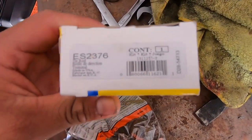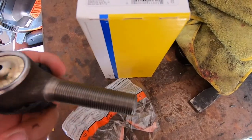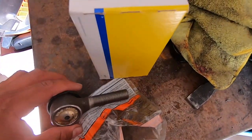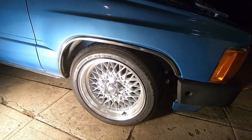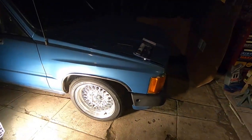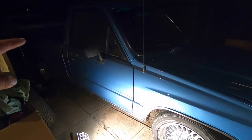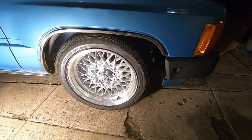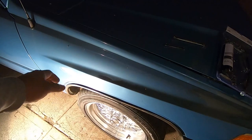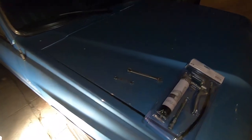We just received the right tie rods — correct part number ES2376. Two of these and also the control arm bushings which we're gonna install now. The tie rods are in and the wheels are on. We had to do this just to make sure the front sits right where we want it. We also threw the wheels on the back. We're gonna lift up the front a little bit because it does rub — comes really close to the fender and we really don't want to roll the fender.